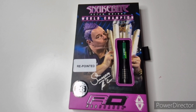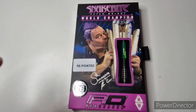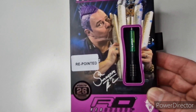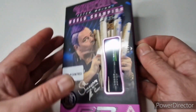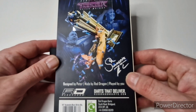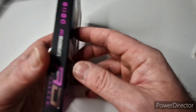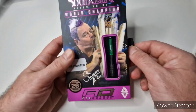Let's take a closer look at the box for the Snakebite Peter Wright World Champion Black Strike Darts, 26 grams. I bought these direct from Red Dragon. If you go onto the Red Dragon website and look under Peter Wright, the amount of darts is phenomenal. It comes in a beautifully illustrated box with illustrations of Peter Wright with his trophies and a Snakebite signature on it — a little sleeve.